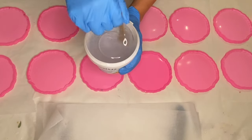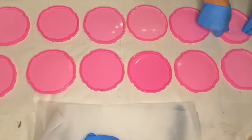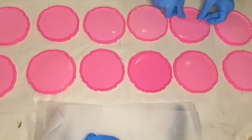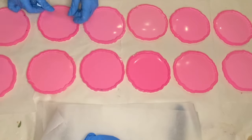I pour in equal parts of the A and B into a larger cup and mix that together well for several minutes. Then I make sure that my molds are clean by going over them with some tape, which will easily pick up any small particles or fibers that have gotten onto your molds.